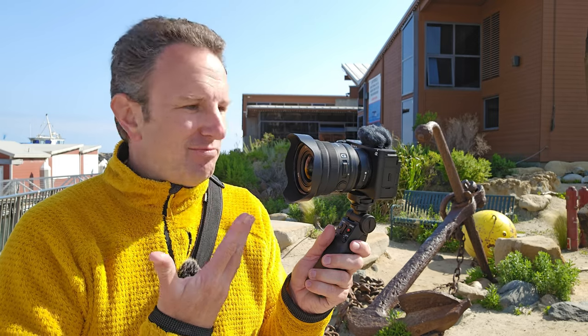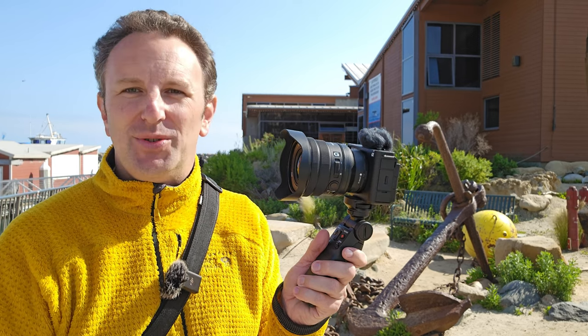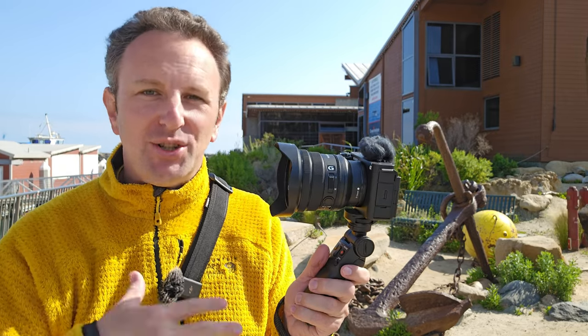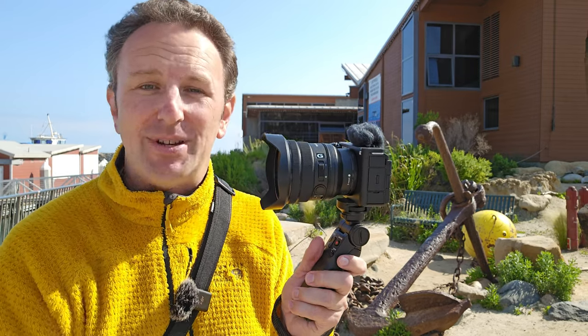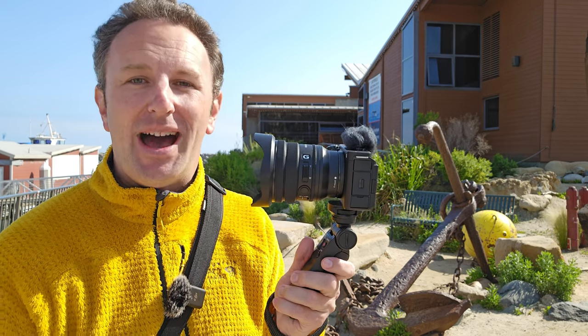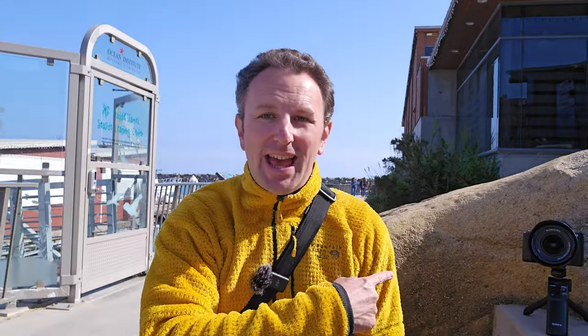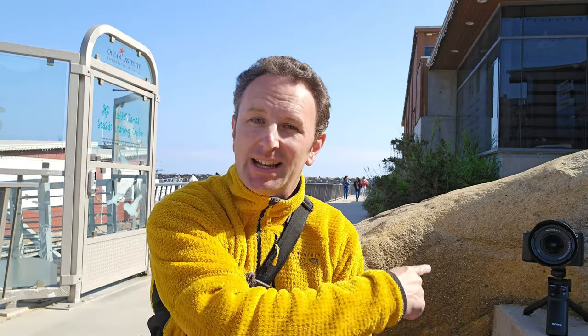The tenth thing I like is the really great image quality — it's got a great sensor and produces really great images. This is not a technical review, but it supports lots of resolutions and formats because it's based on the Sony a7S III, one of Sony's best cameras, all packed in here. You're going to get high-quality footage out of this little camera. I'll link to a vlog I shot entirely at the Birch Aquarium in San Diego on this camera so you can check out the video quality for yourself. The quality is even great in intelligent auto, which is what I keep it in.